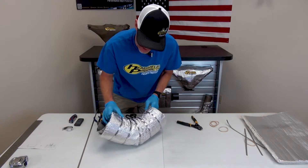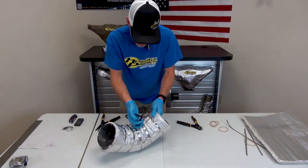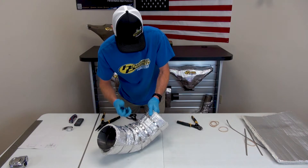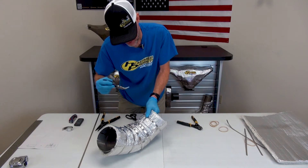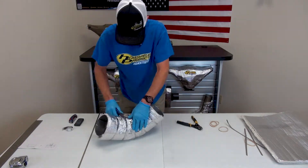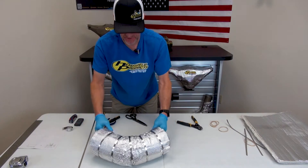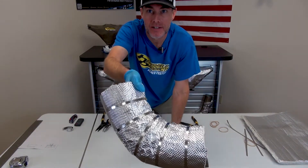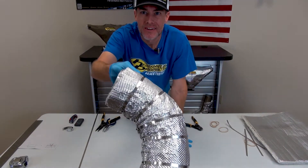Now we have all our ties installed and I'm going to tighten them. You don't need any special tools — just use some needle nose pliers. You want to do this because it tightens them up and locks everything into place. Fully encapsulated, totally sealed. And you can see the flap on the end there, how that covers it up — complete coverage.